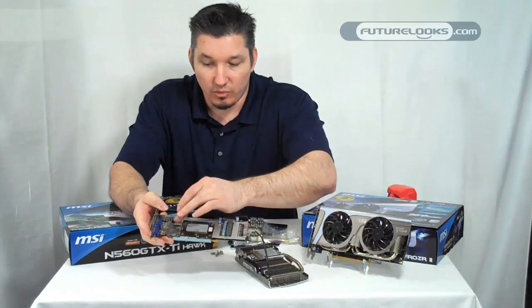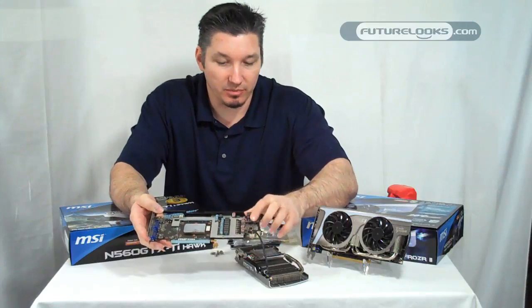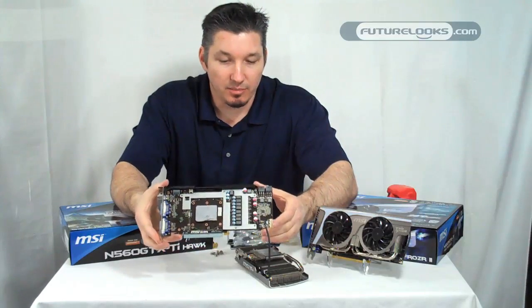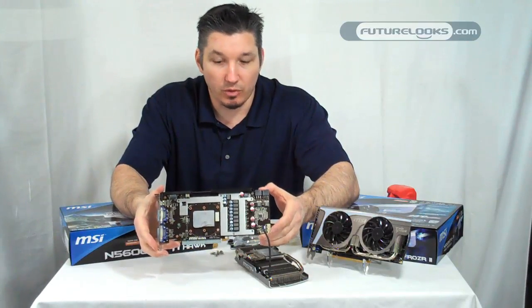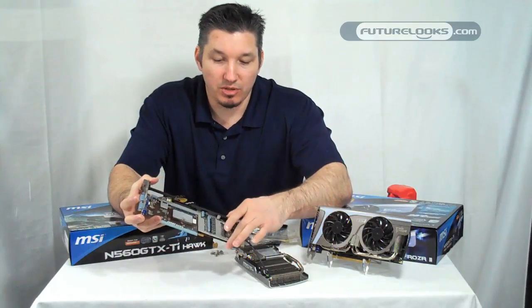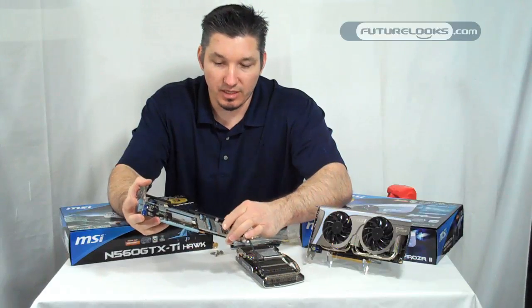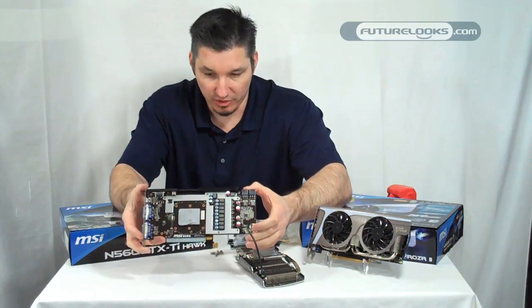The memory is underneath this all-in-one heat sink right here, and you have your PWM underneath here, which also can get kind of hot, especially if you're overclocking the card. It's kind of a unique concept because it's just a single piece — there aren't any small heat sinks that can fall off or find their way off at any time, especially during shipping or whatnot.